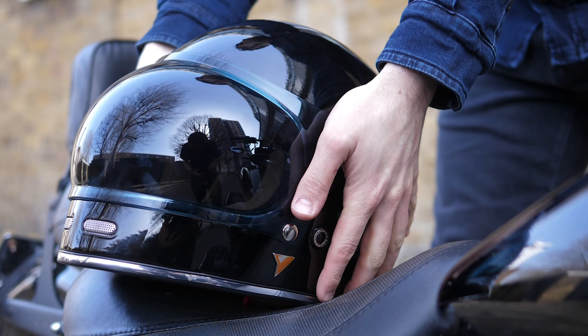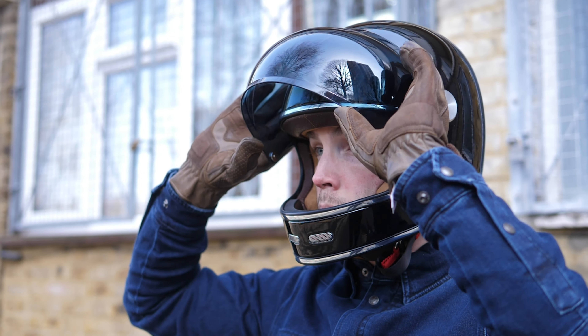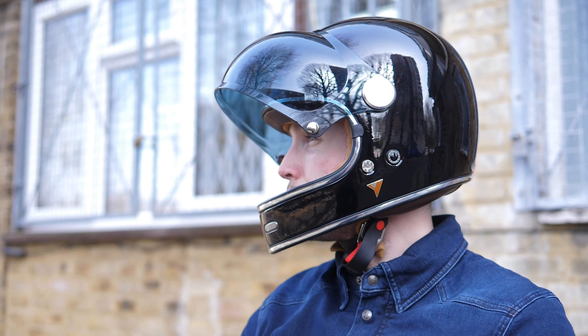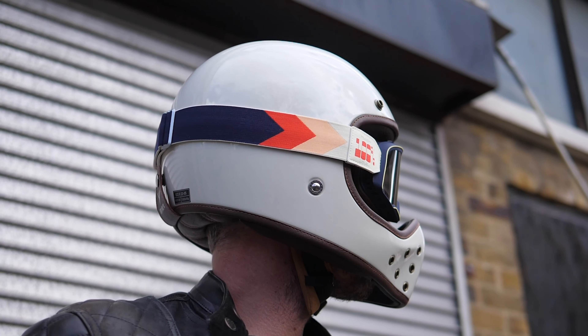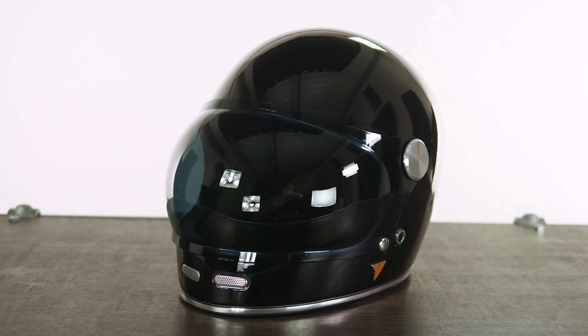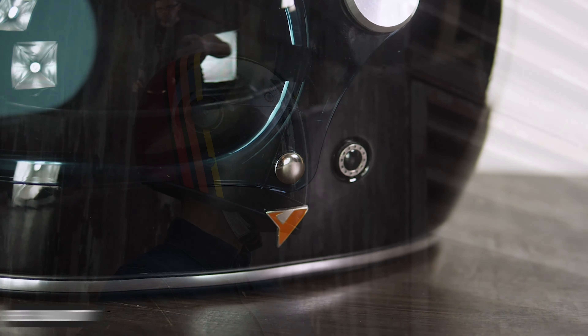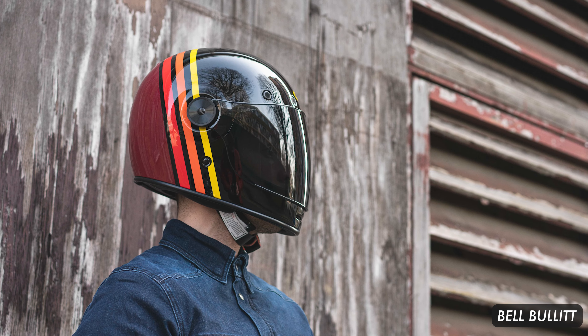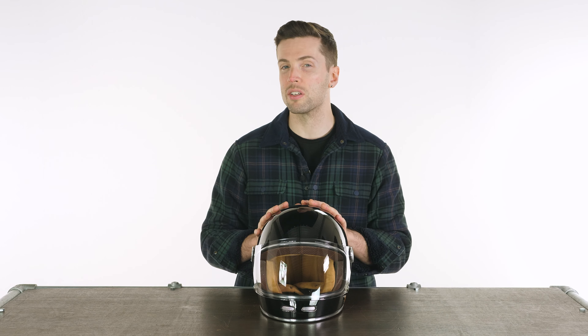We have two new helmets from them. We have the BiCity Roadster 2, which is the one I've got in the studio, or the Rock, which you may have seen in a previous review — that is more of an MX-inspired or styled helmet. The Roadster 2 is more city and commuter focused. It is very similar in its style to the likes of the Bell Bullet, a stalwart in this class. They are really popular amongst people who ride in the cities for a few different reasons.